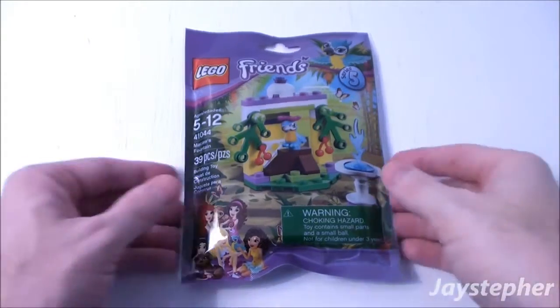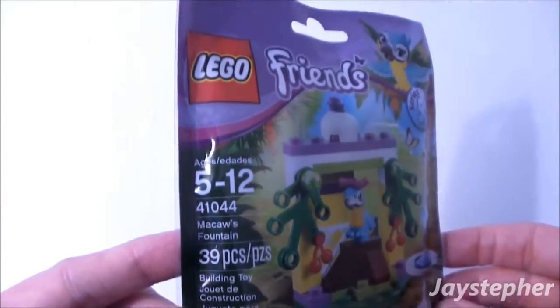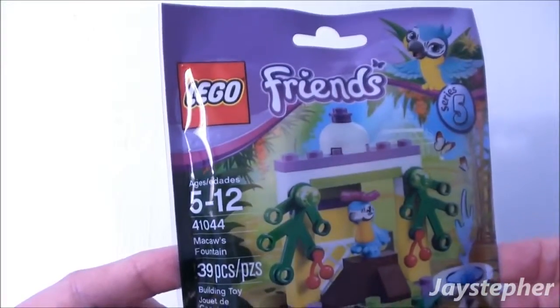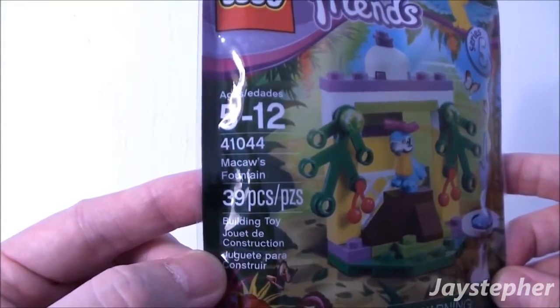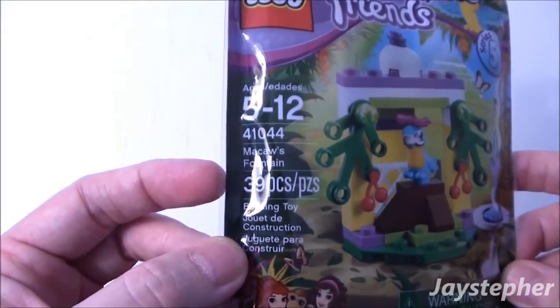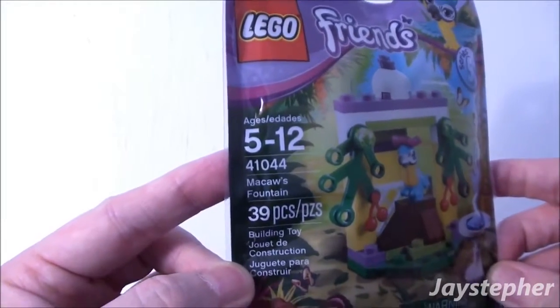Hey everyone! Jaystepher with Macaw's Fountain by Lego Friends Series 5, set number 41044. Contains 39 pieces. Recommended building ages are 5 through 12.